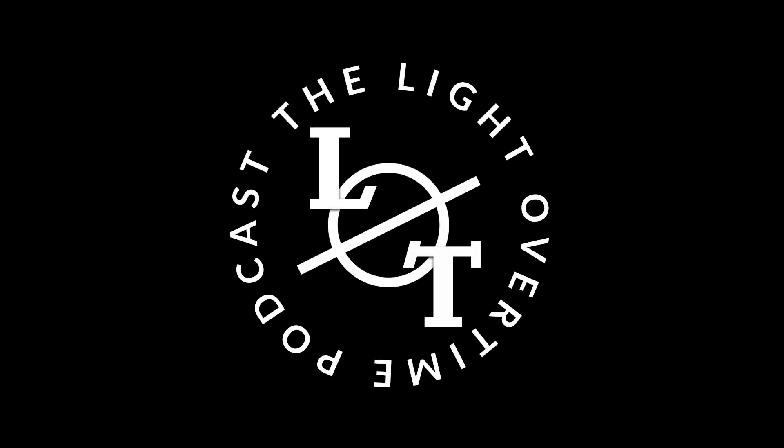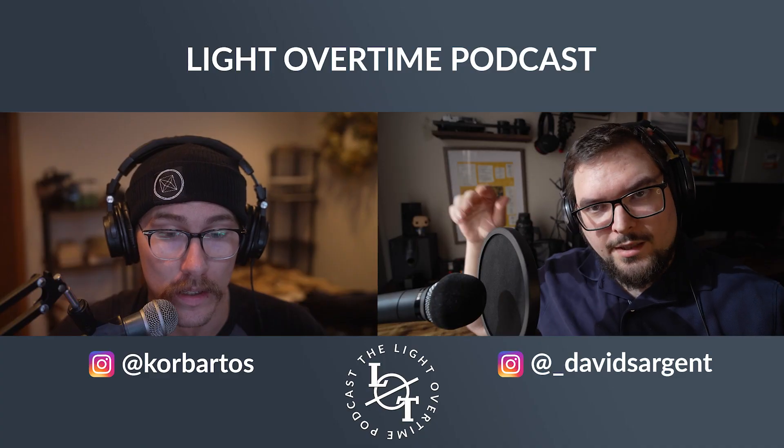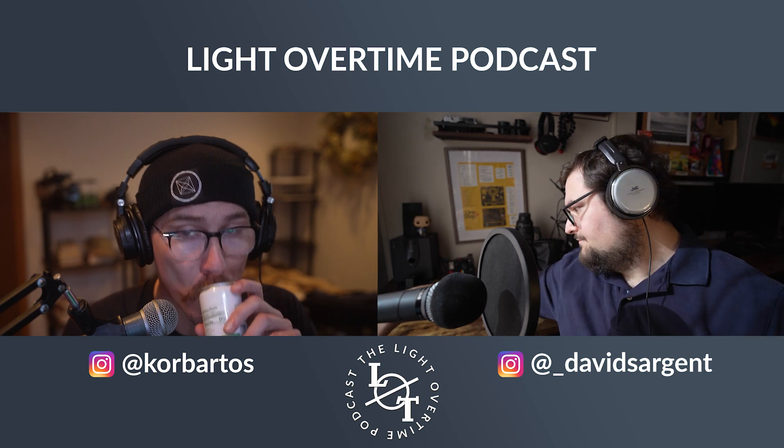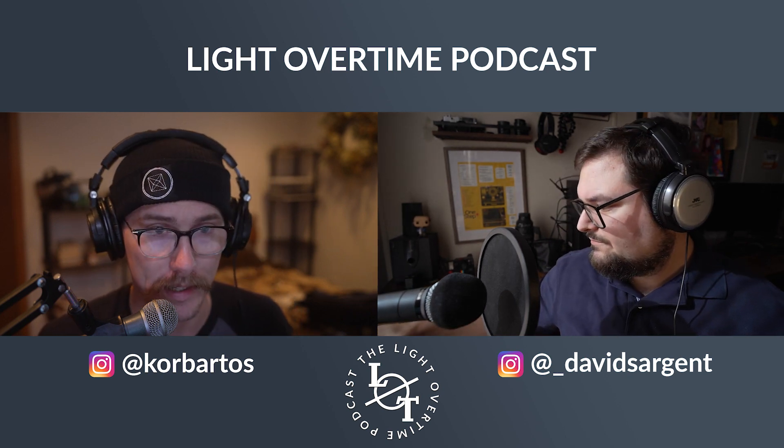You are listening to the Light Overtime Podcast with David Sargent and Corey Bartos. Hi guys, how are you today? I'm doing all right. How are you? I'm all right. What are you drinking today?